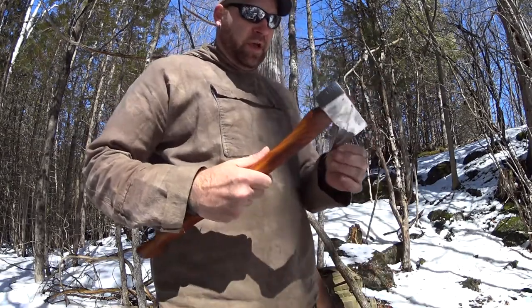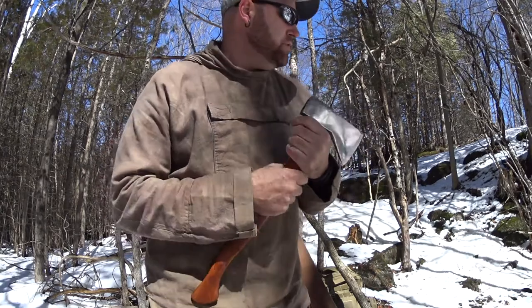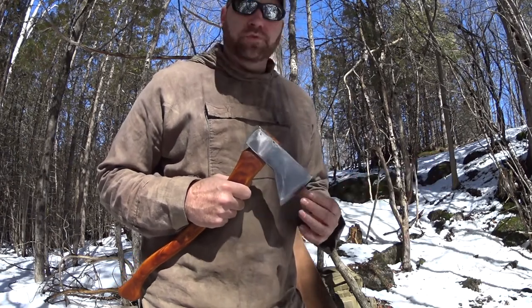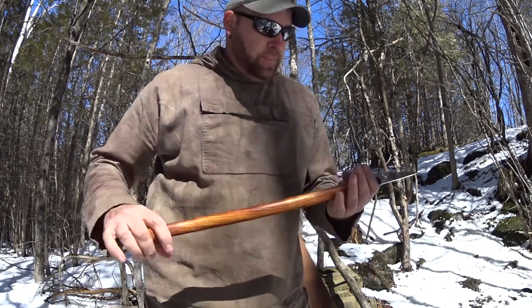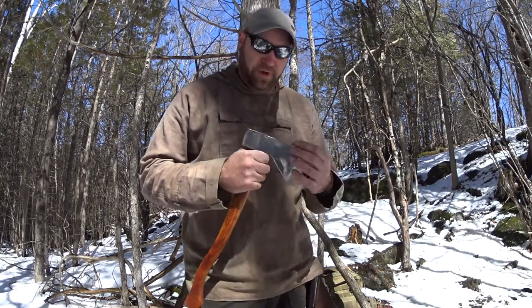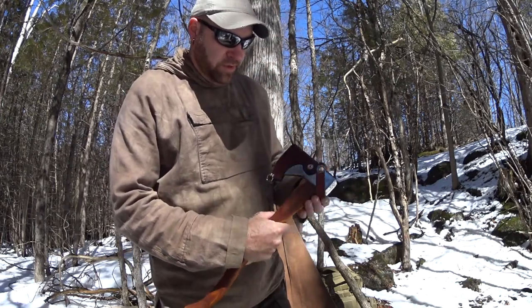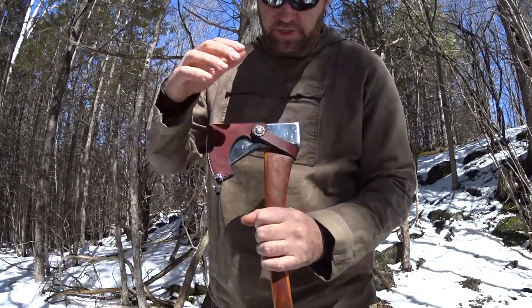I'm happy I finally got one — I think it turned out pretty good. I haven't really used it too much. I'm going to wait till warmer weather; it's still a little bit of winter here in Canada and I don't really feel like hammering it into still-frozen wood. I'll wait till later in the spring or summer to try it out. It's been something I've been after for a while, and it feels good to finally have one. I made the sheath for it — just a simple sheath like you'd see on a Wetterlings or Gransfors Bruks axe.